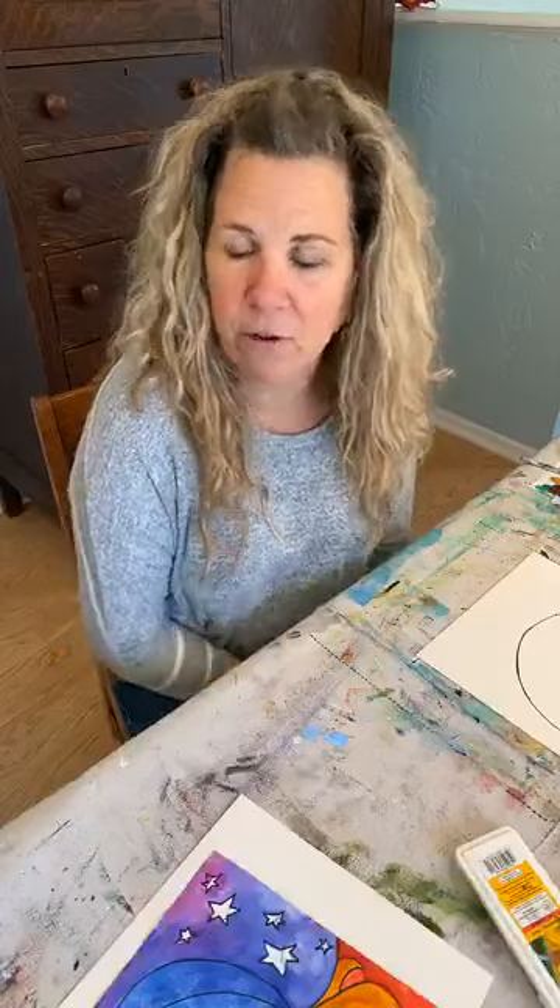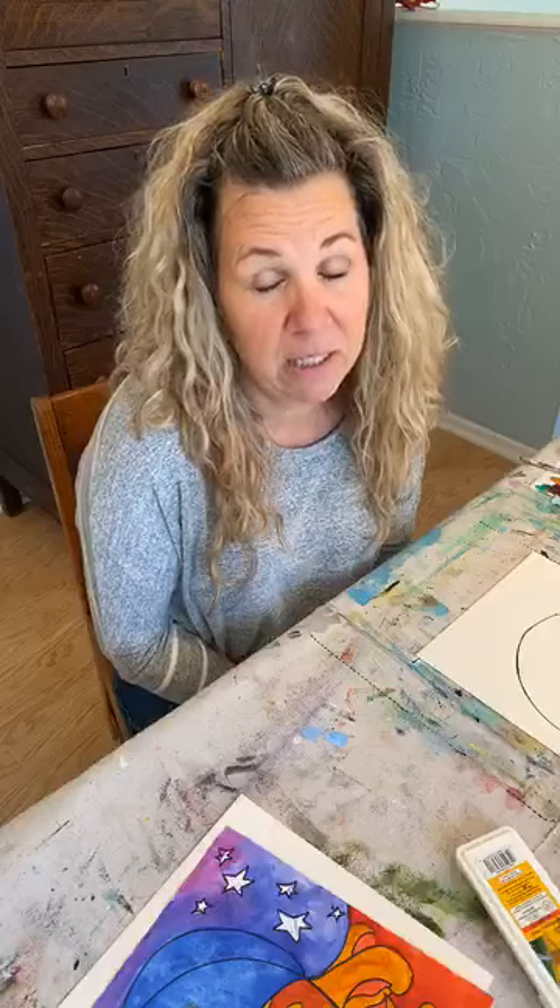Hello, happy Wednesday afternoon! We are back today and we're going to do a celestial Sun and Moon. Some of you kids may have already done this in school. We did this when I would teach art at home to kids, and it's fun — we'll have a lot of fun with it and bright colors.